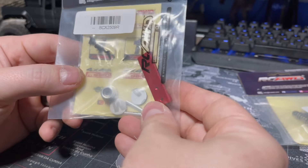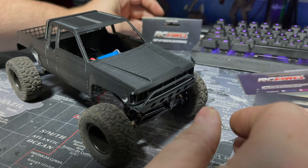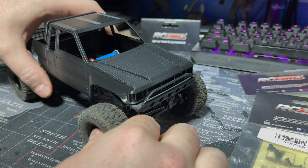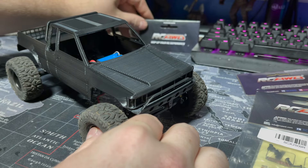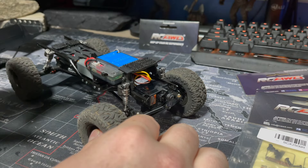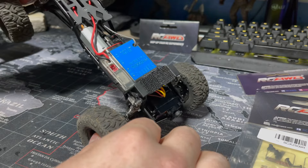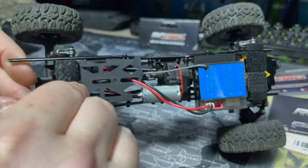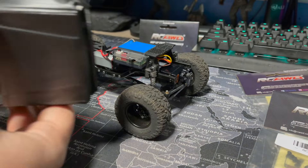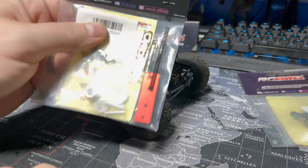They also sent me this a while back — it's a magnet mount. Currently the way I have this truck set up is with some velcro in the front which fell off the interior, and some velcro sticky pads in the back which are running out of stick. Realistically, it's just sitting on there haphazardly, so we're gonna get this magnet mount set up today.